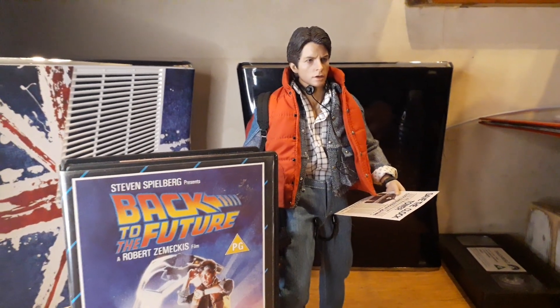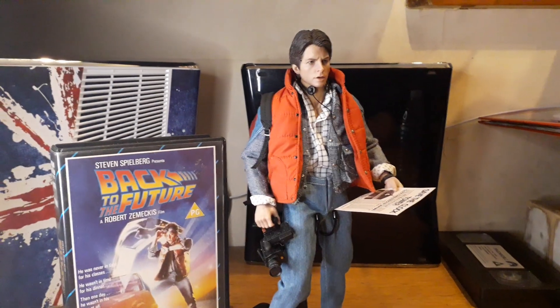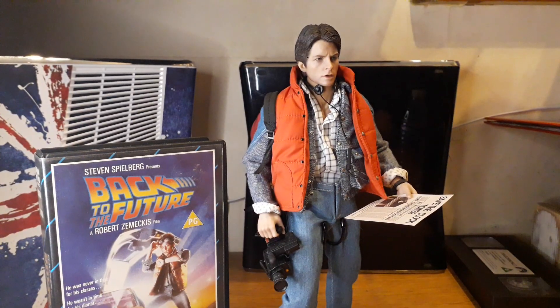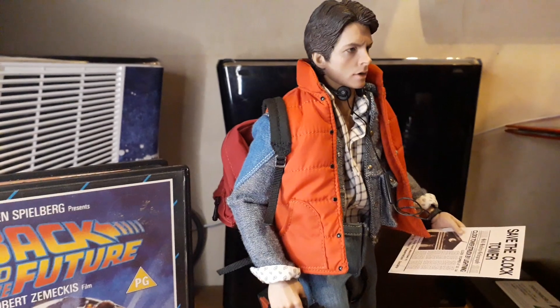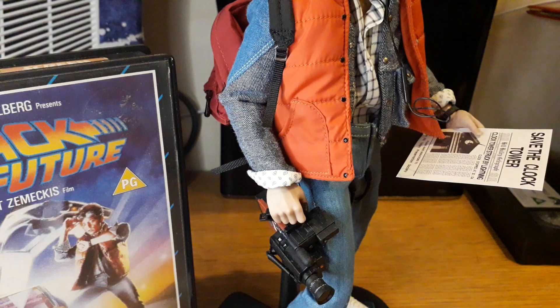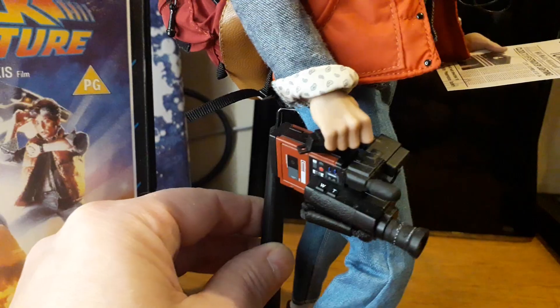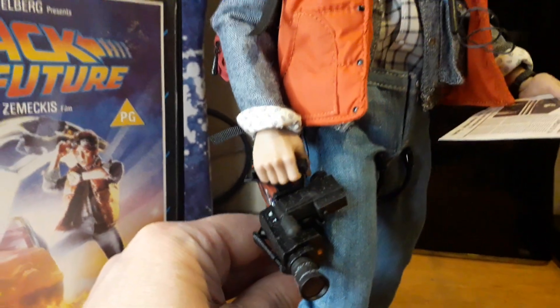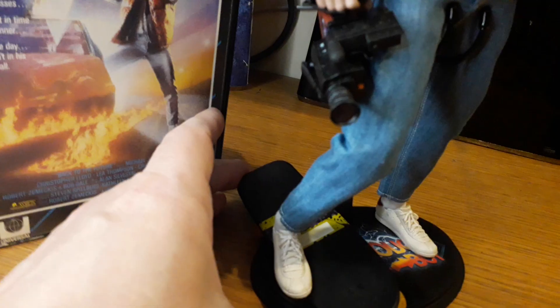I saw something on YouTube that it's written into the contracts that the actors have to pass away before they can remake it. This figure from Present Toys comes with everything you see here except the camcorder, which is a Hot Toys camcorder I picked up separately. It's got great detail but hasn't got all the decals because of licensing.